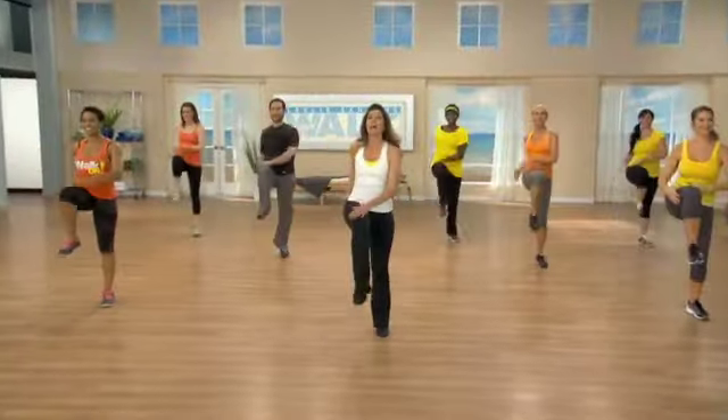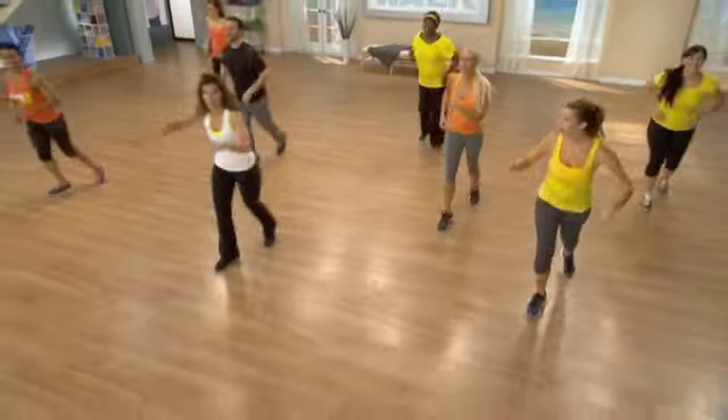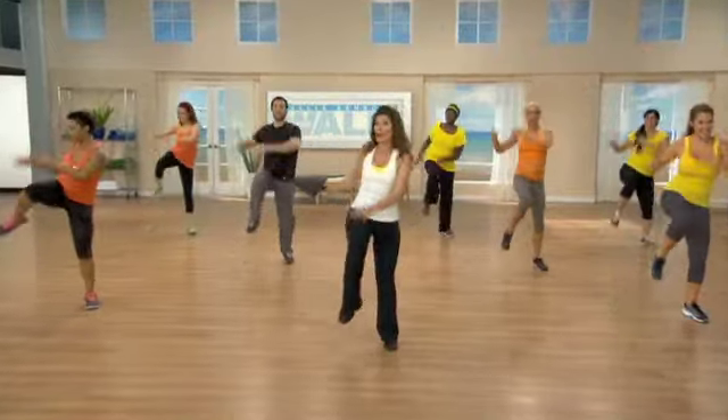So every time we add our arms, we can get our waistline involved. Let's come around to the hips, guys. One more time — up and back, everybody. Nice. And just walk, power walk, pump arms. Side steps are coming. Double. Good. Again, double.